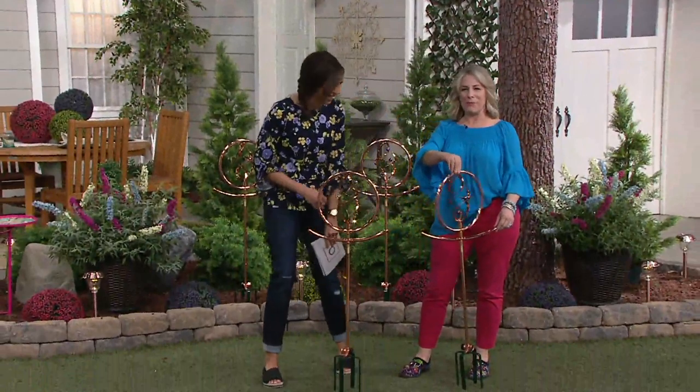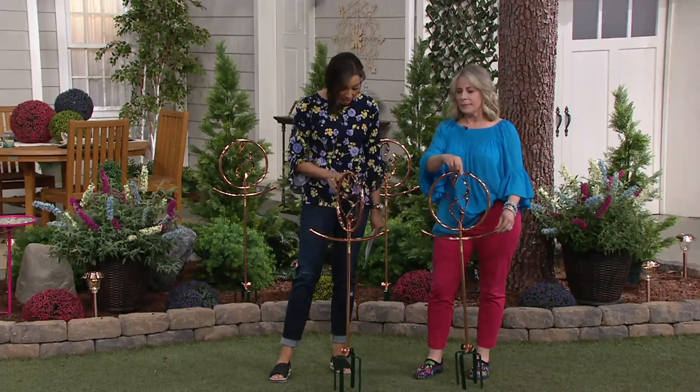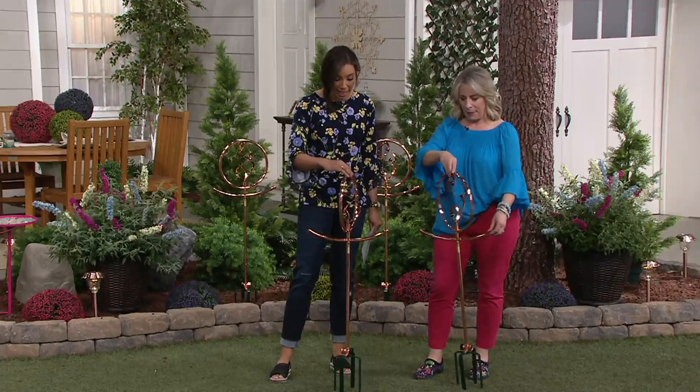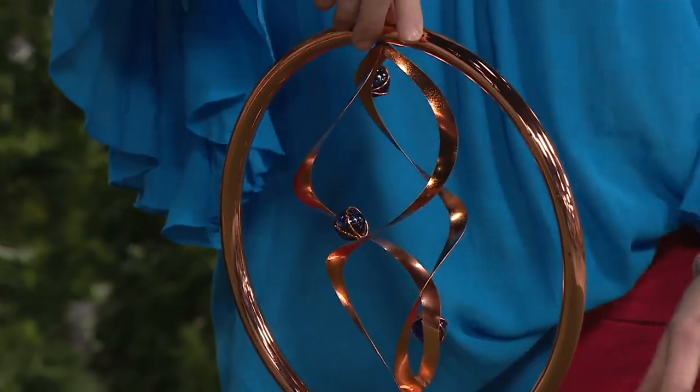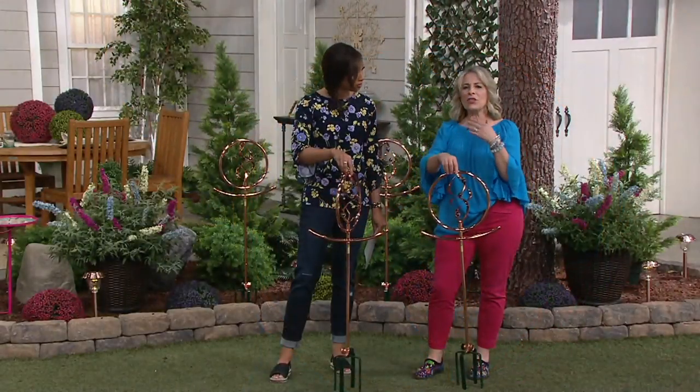No it isn't spring yet but we want it so bad. I am seeing this for the first time in person and it is exquisite. Isn't it amazing? It's absolutely beautiful — it's an absolutely beautiful copper water sprinkler and it's going to give you the most exquisite beautiful watering effect.